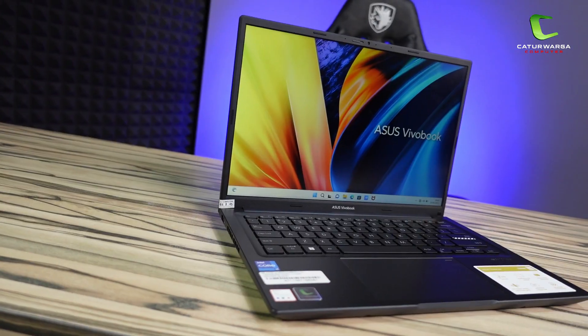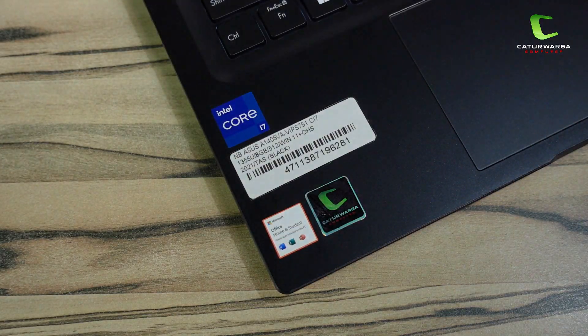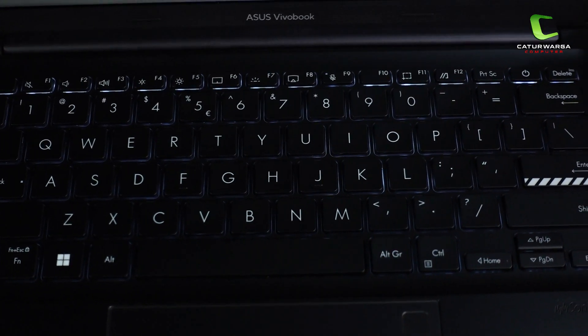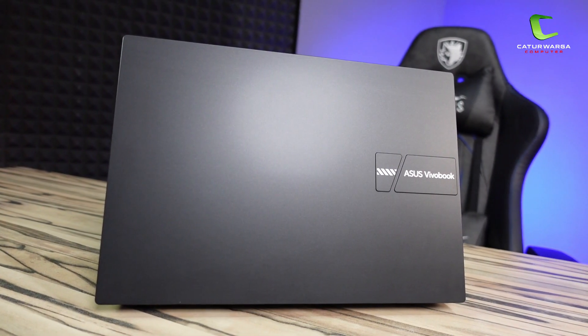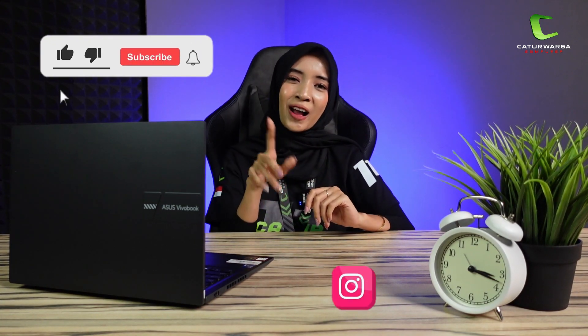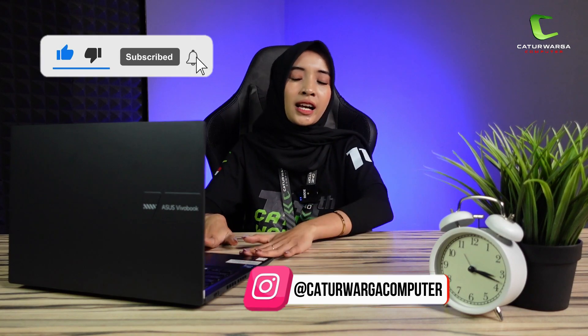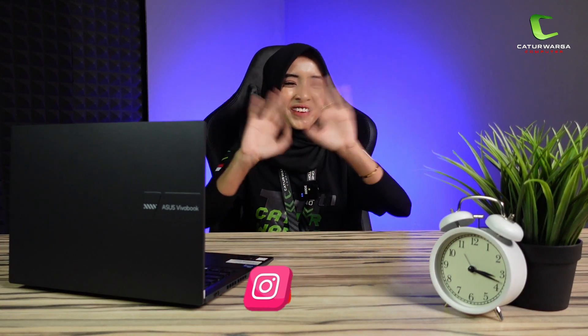Oke, kita langsung ke bagian kesimpulannya. Pasti banyak dari kalian pengen banget punya laptop, apalagi laptop keluaran terbaru supaya aman di pemakaian jangka panjang. Asus VivoBook 14 A1405VA adalah pilihan yang cocok untuk kalian. Harganya juga nggak mahal-mahal banget, ada di 12 jutaan saja. Jangan lupa like, komen, share, dan subscribe channel YouTube Catur Narga Komputer. Dan untuk info lebih lanjut, kalian bisa DM IG kita. Terima kasih, bye-bye!